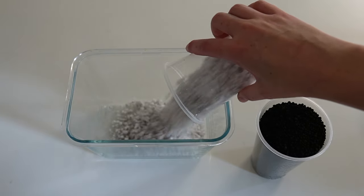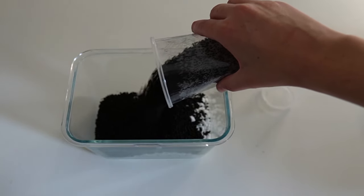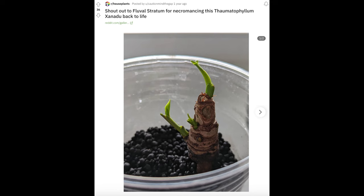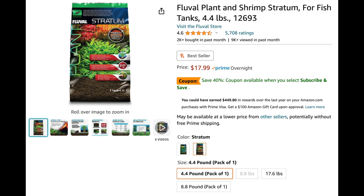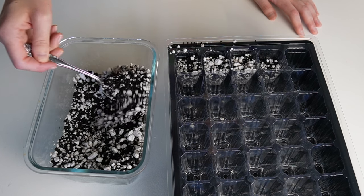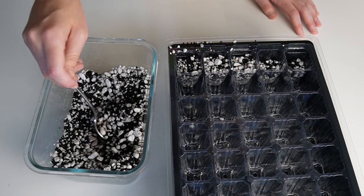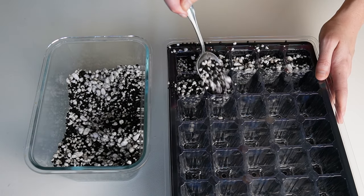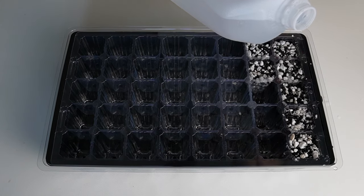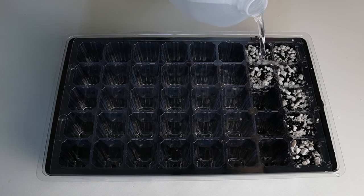To make the media that I'm going to be planting these in, I mix 50% perlite and 50% fluval stratum. Fluval stratum is an aquarium substrate for aquatic plants, but a lot of people like to use it to root terrestrial plants as well. It's also somewhat expensive, so that is why I mix it with the perlite. I pre-moisten the media with distilled water — I just dump the jug over the media like an absolute neanderthal, but a more refined individual would probably prefer to use a squirt bottle or perhaps even a watering can.